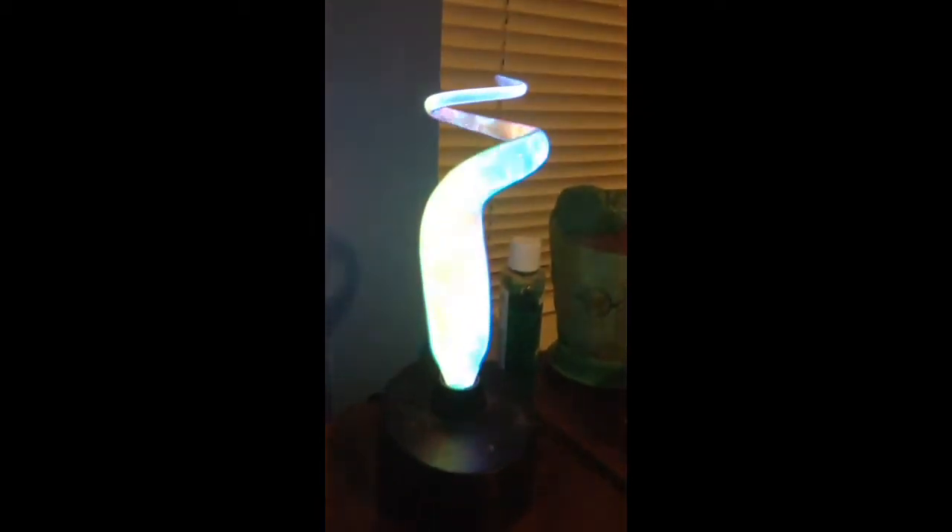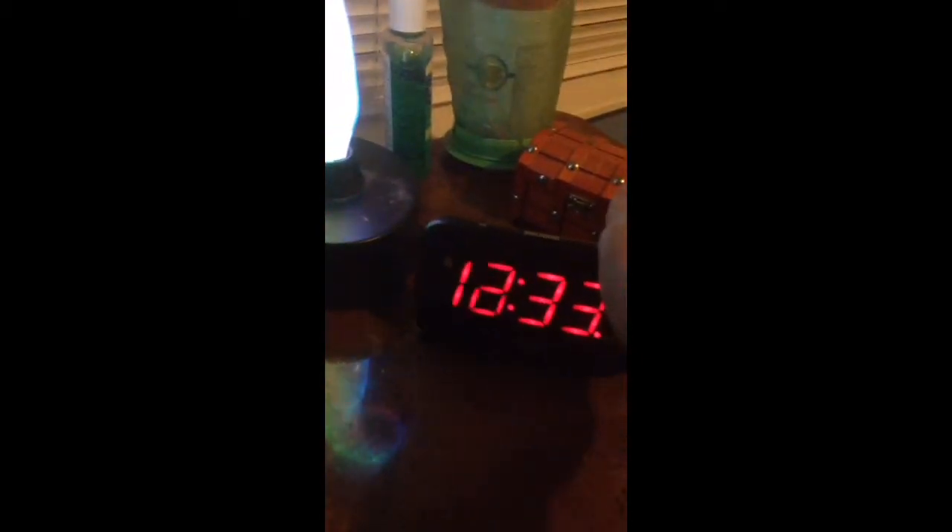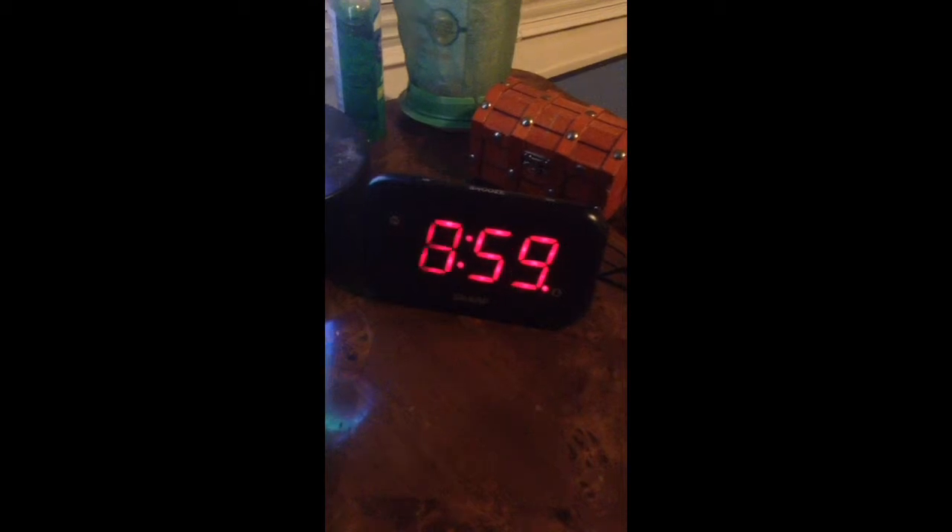Now you see that I didn't move at all — you can see the plasma. There's the alarm clock. Watch what happens when I move it close to the plasma. Also, take a look at the lamp over there — it is now on.